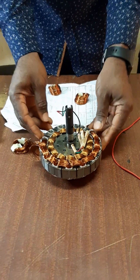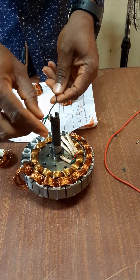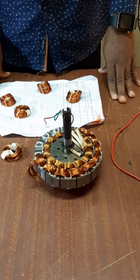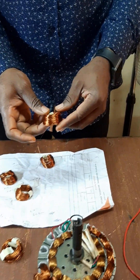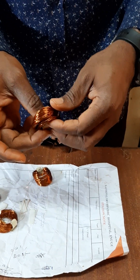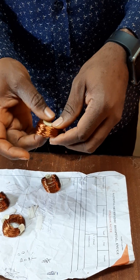After inserting it here, you now do the connection. I have the 3 wires out, which has a running and the starting wire, which will be connected to the capacitor. The size of this coil is 0.35 gauge, or you can call it 35 SWG.